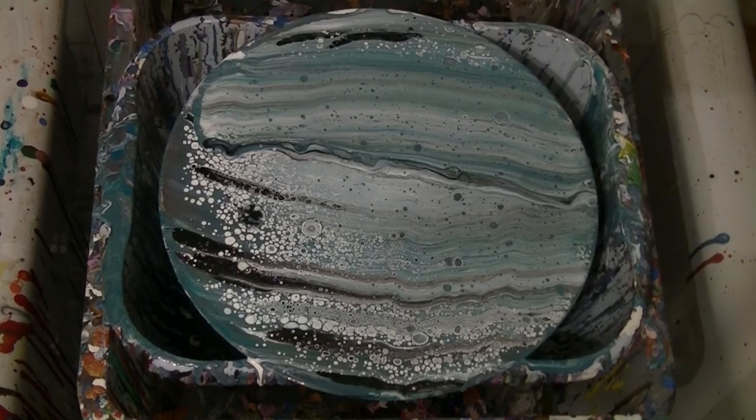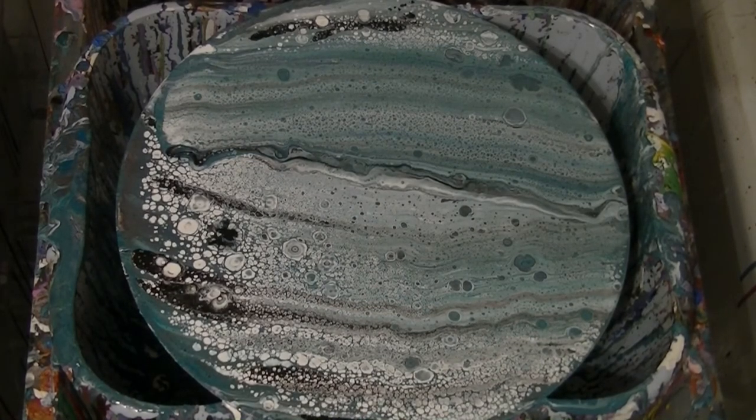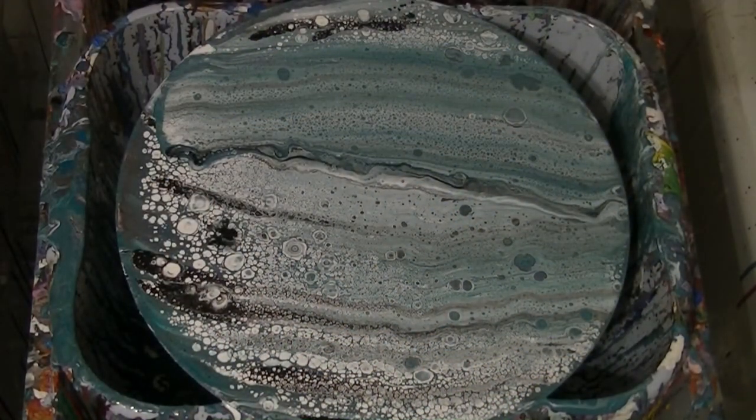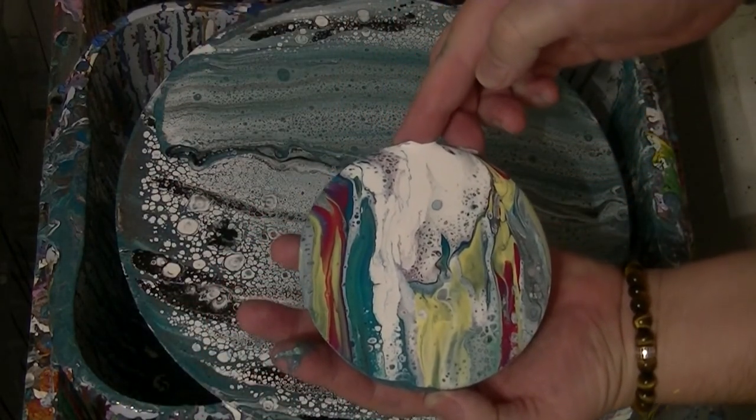I'll put it on another time-lapse and let's see how it develops. Well, that's it. I think I like it. Again, it will come a little bit dark, I should think. There are as many cells there as it needs to be now. The other one what I poured to begin with — I've got to be careful because it's very drippy underneath. That's how that one turned out.